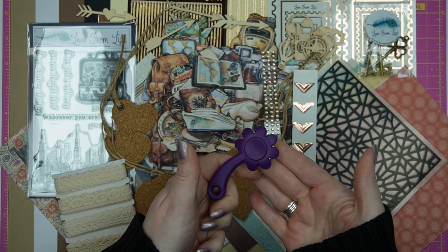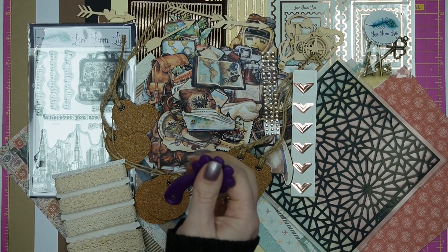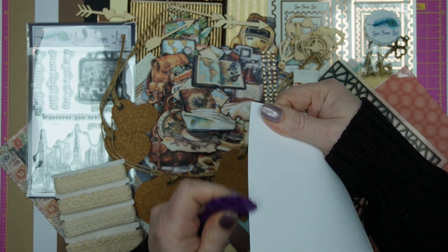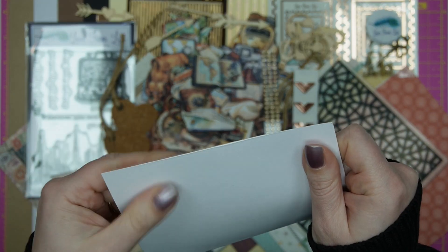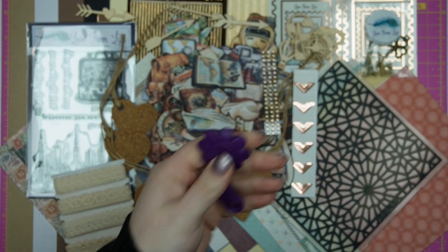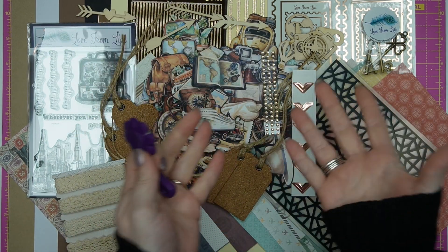And then we have this — a distressing tool — it's super small, really handy to have. All you need to do is line your card into the side and drag it up and down a little bit, and as you can see that edge is now just slightly frayed. The more you pull it back and forth, the more it distresses the cardstock or paper. It looks really pretty when you're matting and layering up, especially if you're not wanting to use all of your rose gold to make things pop. It's a really lovely keepy for the kit.